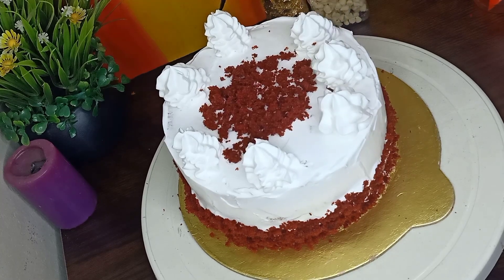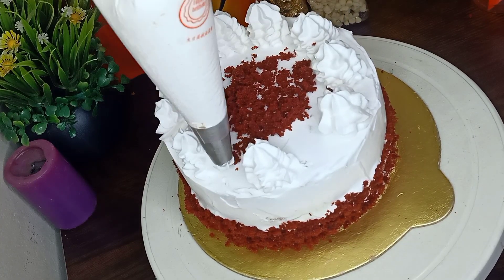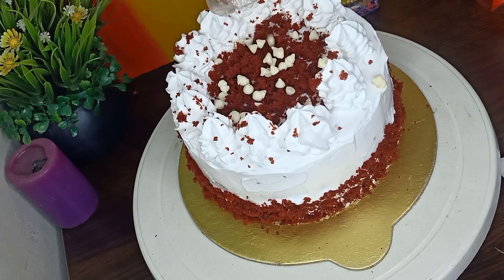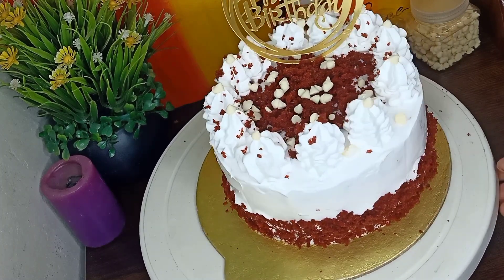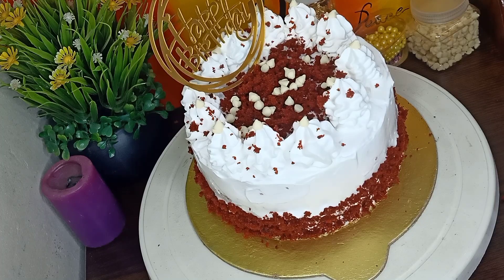This is a simple design that I have done with a star nozzle. This is white chocolate chips. Lastly, I have a happy birthday topper to complete the decoration.